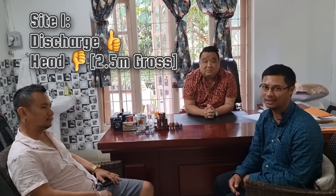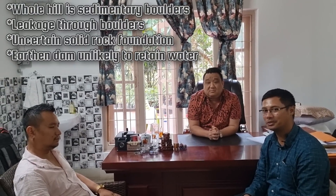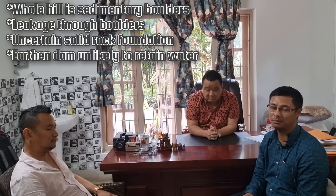We have finished the survey and I'm with the owner of the place, Mr. Simon. Thank you Mr. Simon for giving me the opportunity to survey your place. There are two locations: one where the discharge was good but the head was less, and another where the head is around 23 meters but the discharge is very low and the geology does not permit making an embankment there. I'm very sorry, Mr. Simon.